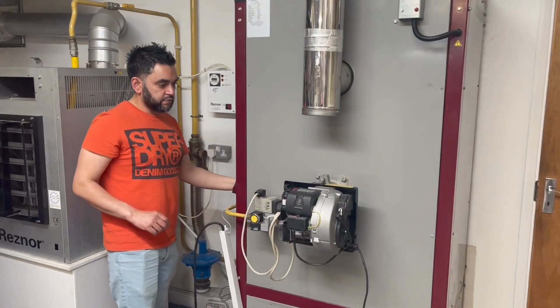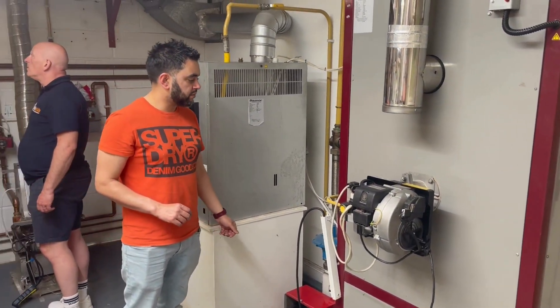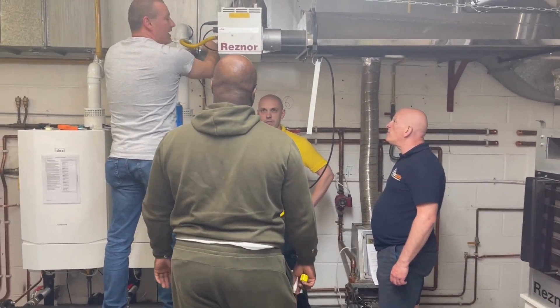I want to talk about information. For the borderline, the rest of the panel, the votes are such that we need to be able to handle this.